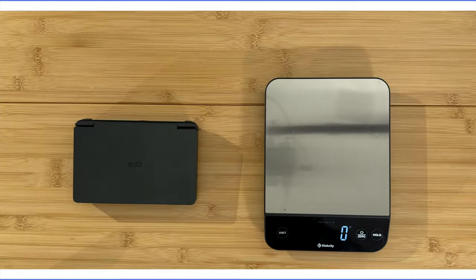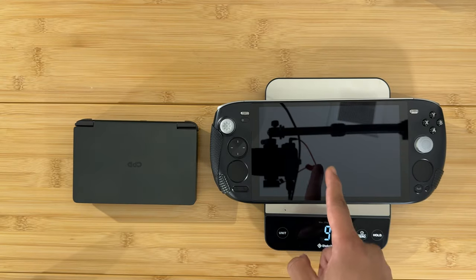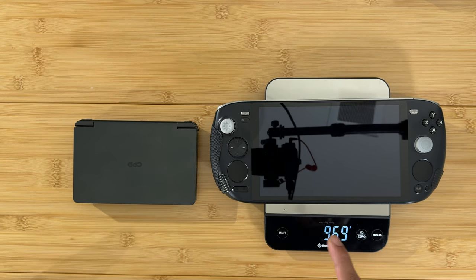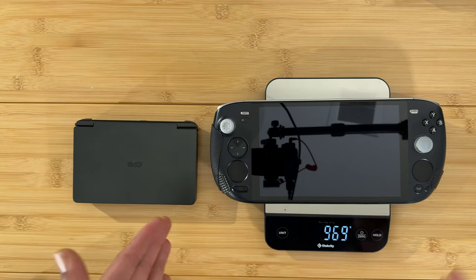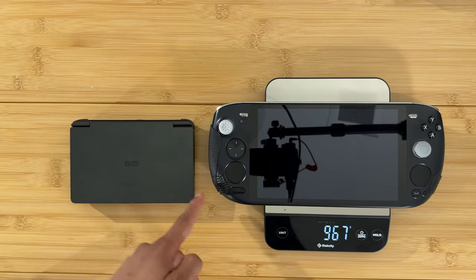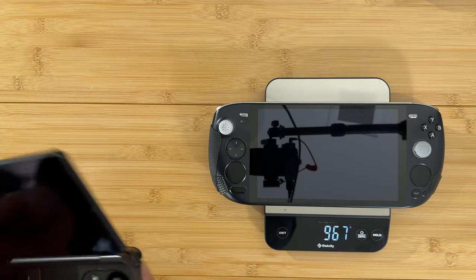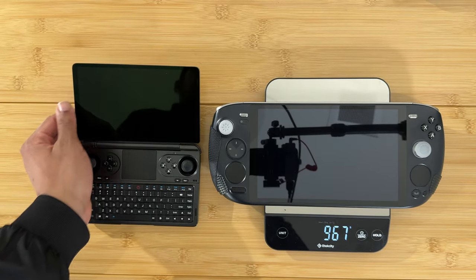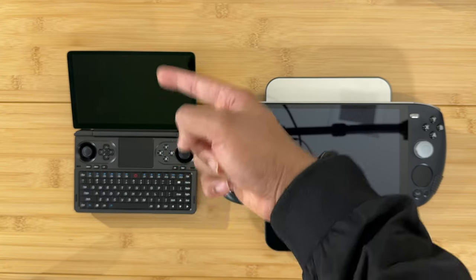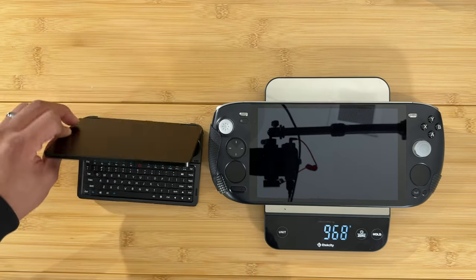Next is possibly the biggest device I have — the Ayn Odin 2 / Anocoon. It weighs 968-969 grams, even heavier than the Legion Go. Compared to the GPD Win Mini, it's completely dwarfed by this huge device. When you open the Win Mini it will appear even wider since it has two devices stacked on top of each other, but it still offers a more compact package despite its 7-inch display versus the Anocoon's 8.4-inch screen.